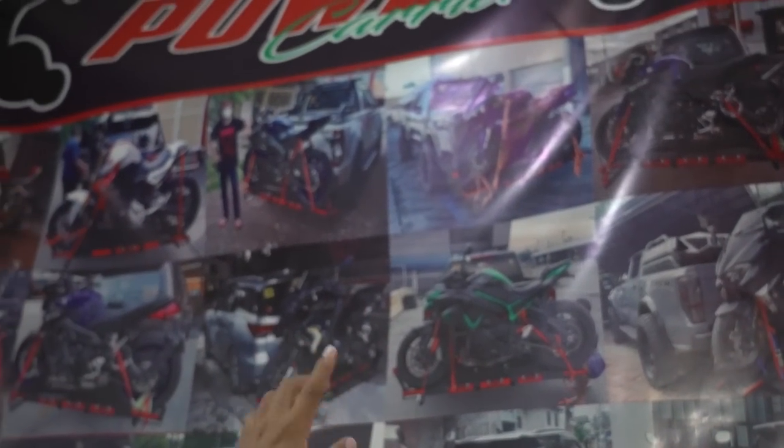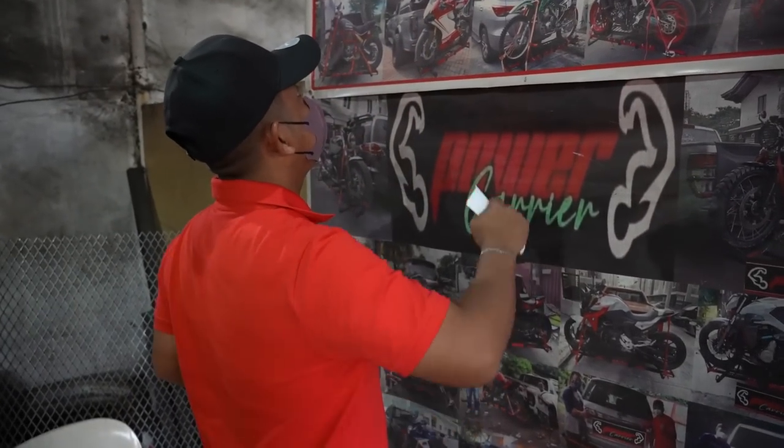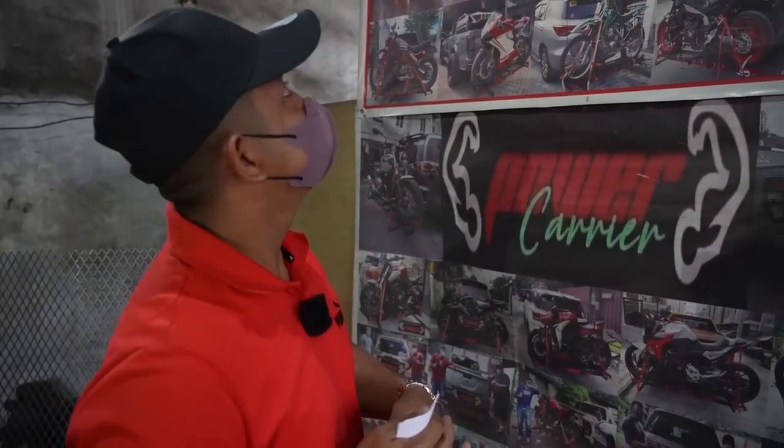ZH2R, Z1. Ayan. 1000RR. So, lahat. BMW. So, legit nga bro. Punta na kayo dito.